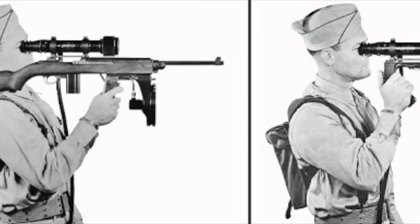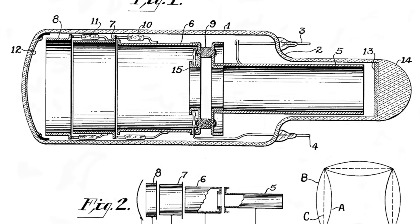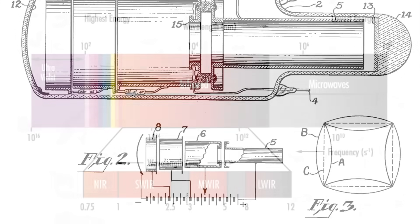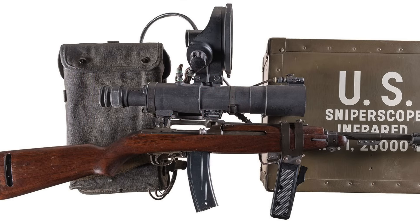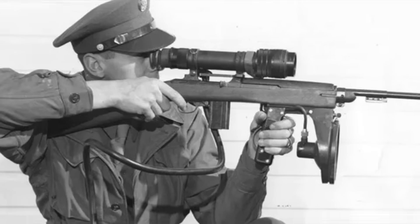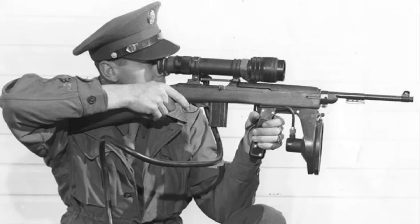As I've covered in previous videos, generation 0 night vision devices like the American Sniper Scope and Snooper Scope and the German ZG1229 Vampyr were developed and used in limited numbers during the Second World War. These are based on converter tubes like the RCA1P25, which converted infrared light into visible images. Specifically, these tubes were sensitive to short to medium infrared wavelengths, which is only given off by extremely hot objects. As a result, these devices had to be used with an infrared light source to illuminate the target, making them very heavy, bulky, and vulnerable to detection if the enemy also had infrared technology.